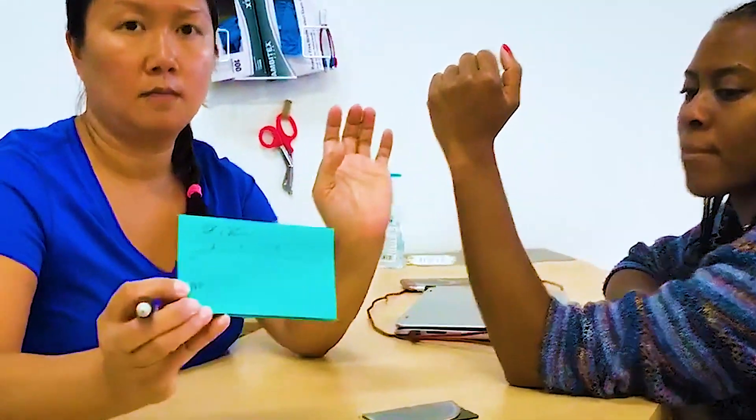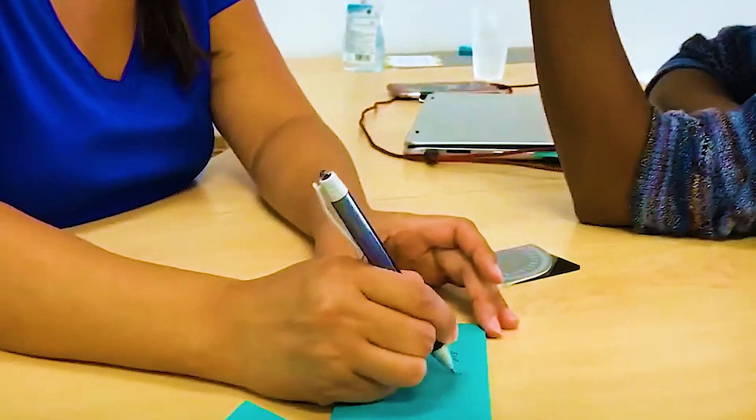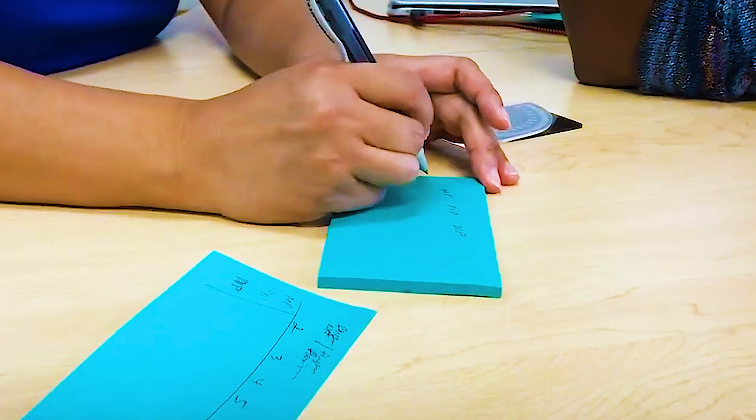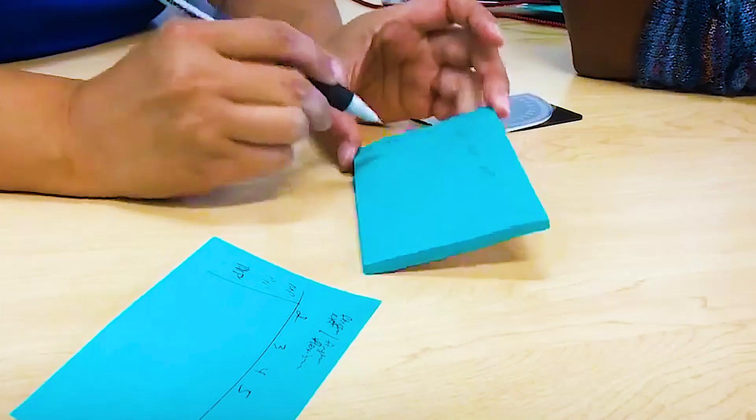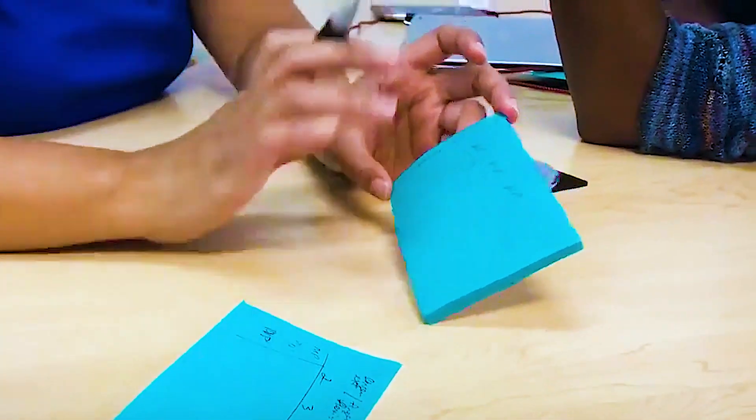You can create your own grid. You can do it like this — MP, PIP, DIP — and then second, third, fourth, and fifth fingers. However you do your grid, you always do the slash.